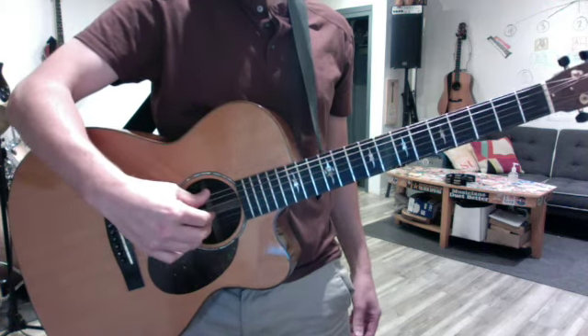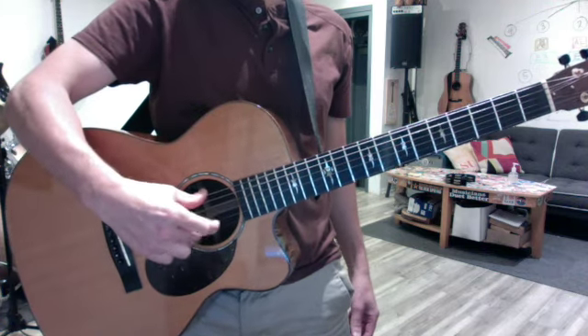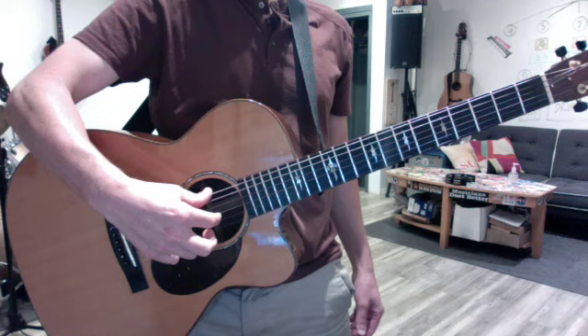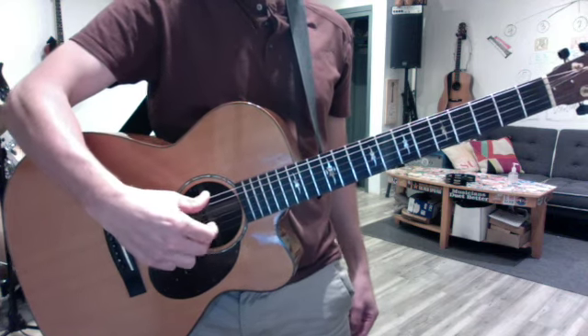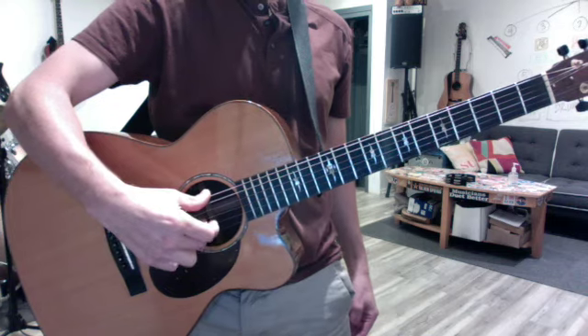Rest your thumb on the 6th string and go right to the G string. The ideal is to get an even tone, no bend in the wrist, straight wrist, even tone. This is just an exercise — no speed.